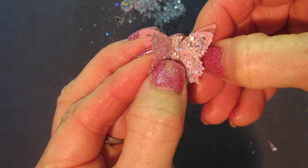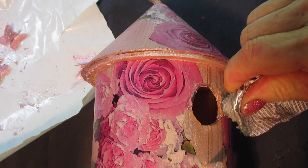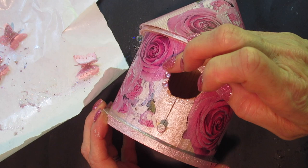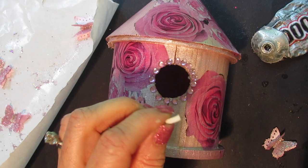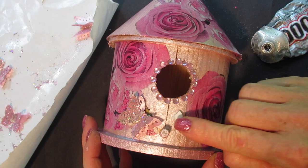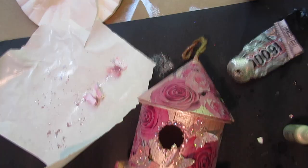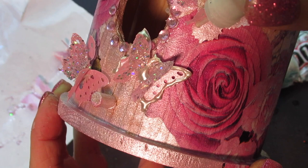I added a bead of E6000 glue around the opening and placed gems around it. Once the birdhouse was completely dry, I took pop dots, cut them into quarter sizes, and placed them in different spots — just three of them. On top of those I placed my butterflies. Then I went back in with the perfect pearls to outline the bottom wing of the butterfly, just so it would stand out a tiny bit more.